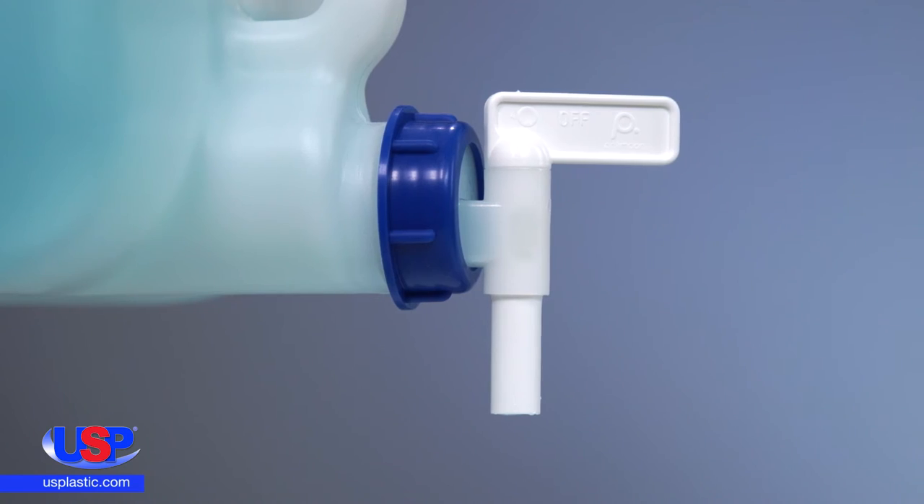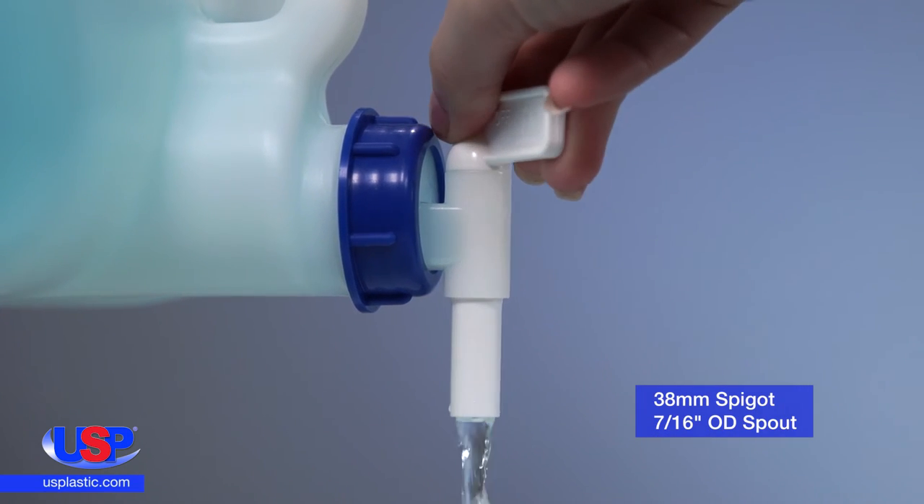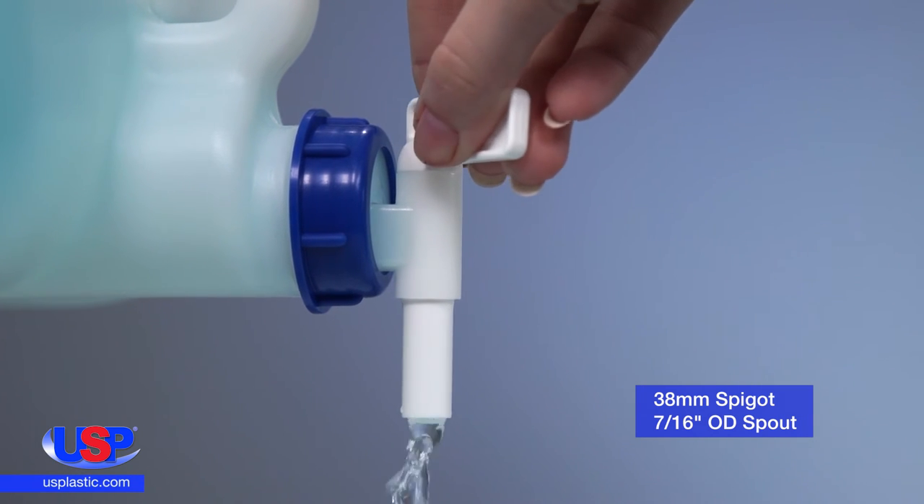This carboy is uniquely molded to ensure full drainage, and the 38mm opening provides ample room for liquids to flow freely to the spigot.